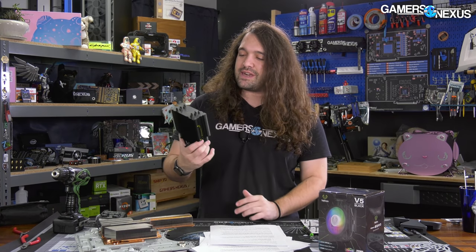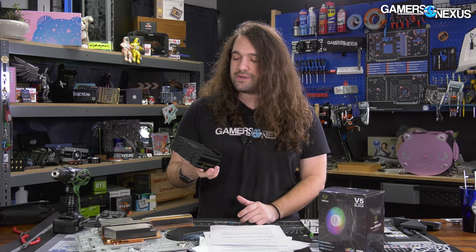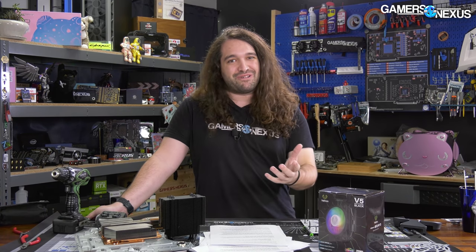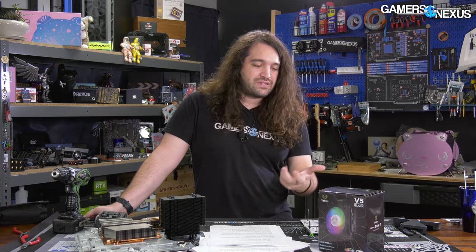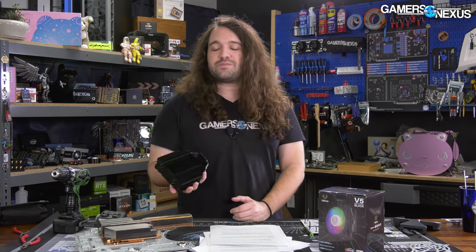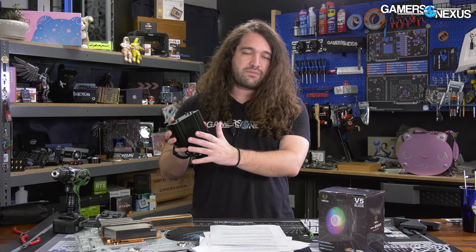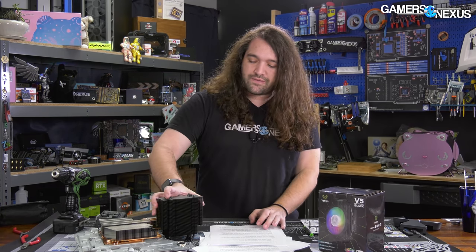We want to immediately set expectations: this will not outperform a 240mm all-in-one liquid cooler. The only reason that would happen is if the liquid cooler is exceptionally bad, poorly mounted, or something is wrong with the testing configuration. Just to set expectations — don't expect a 120mm tower with lower surface area to outperform a liquid cooler. We'll also address that with some like-for-like testing today.